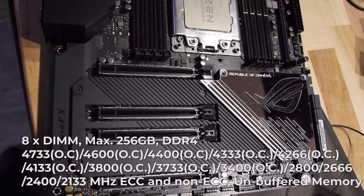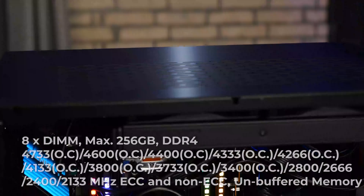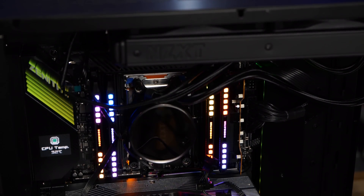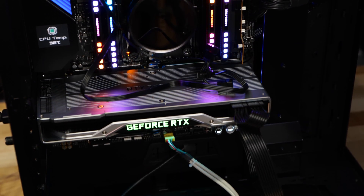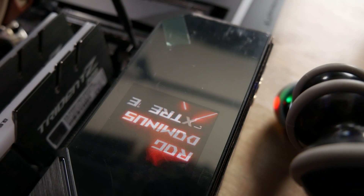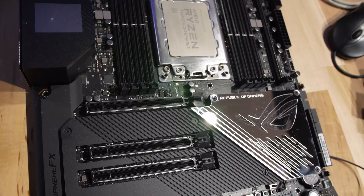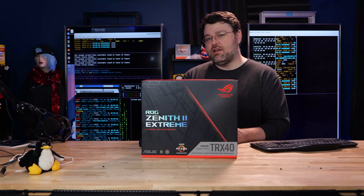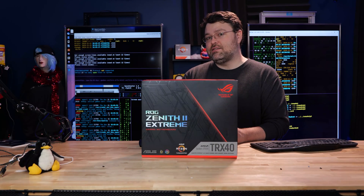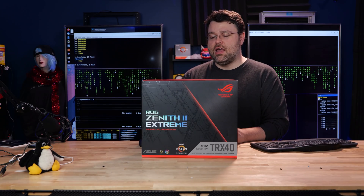Let's take a look at the physical layout of the board. This motherboard has a built-in 1.7 inch OLED display, which is what your post codes come up on — pretty neat. That's similar to what I saw on the socket 3647 Dominus Xtreme motherboard. Eight memory slots, four memory channels. We've got four PCI Express physical x16 slots, available in up to x16, x8, x16, and x4 in the bottom slot.